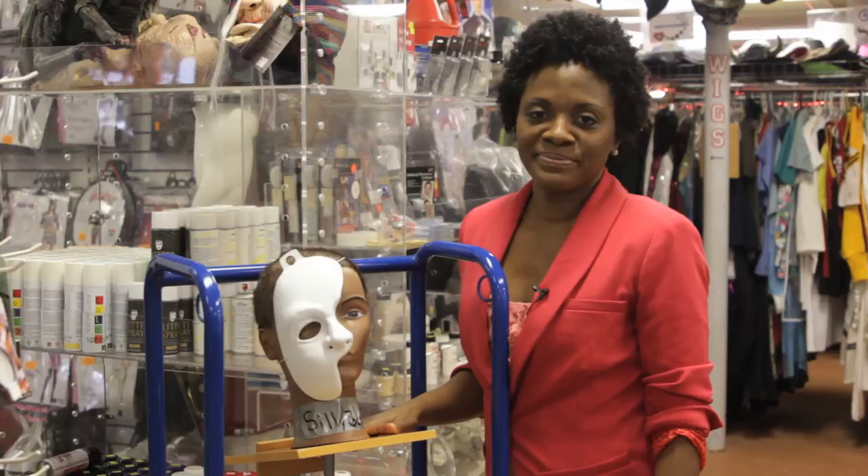Hi, I'm Dr. Myesha Akbar. I'm an assistant professor of speech and drama, and today I want to talk to you about how to make your face up like the Phantom of the Opera.